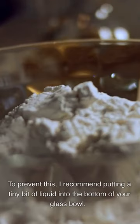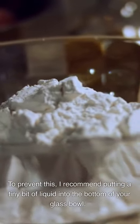Fill the bottom of the glass bowl with liquid to prevent damage. I recommend putting a tiny bit of liquid into the bottom of your glass bowl.